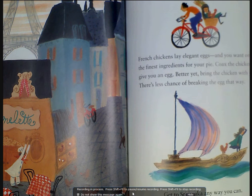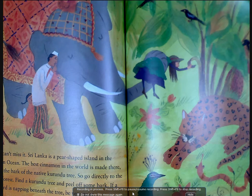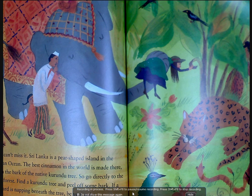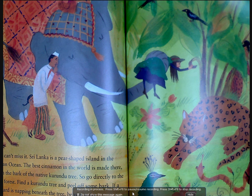Get to Sri Lanka any way you can. Sri Lanka is a pear-shaped island in the Indian Ocean. The best cinnamon in the world is made there from the bark of the native karundu tree. Go directly to the rainforest, find a karundu tree, and peel off some bark.